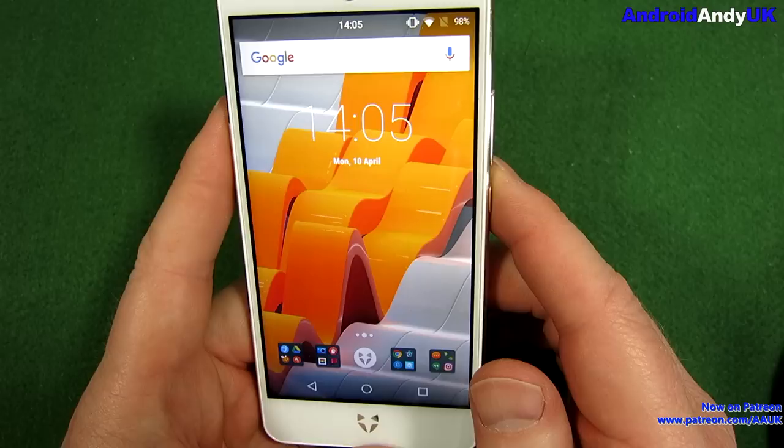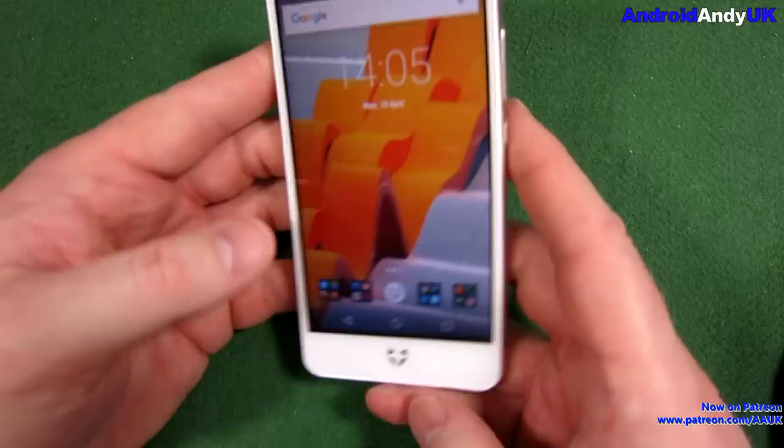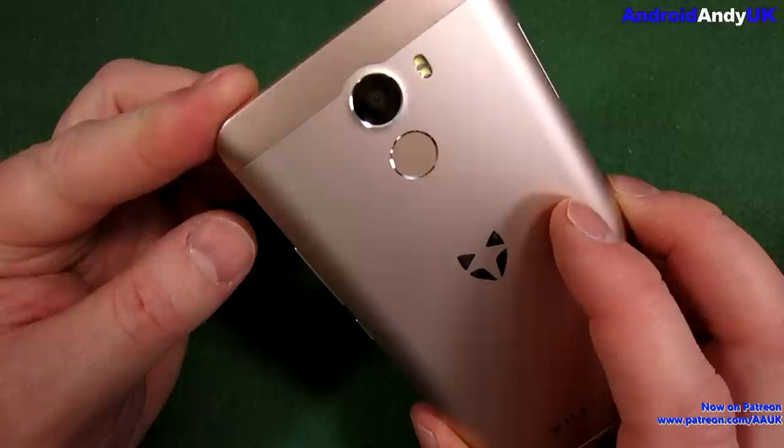There are different models. This is the regular Swift 2. I'll go through what the 2 Plus and the 2X bring to the table when we get to the specifications. It feels a very solid device, very well made. It's obviously metallic. The back doesn't come off in any way — it's all one solid construction.